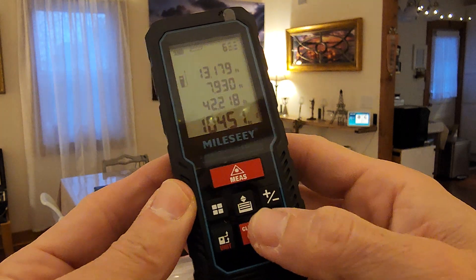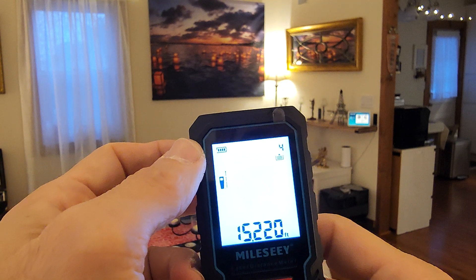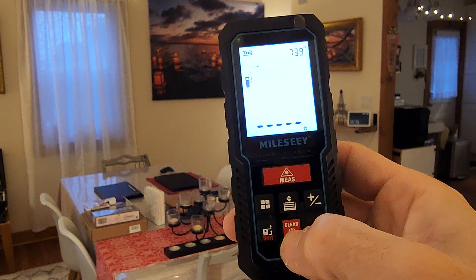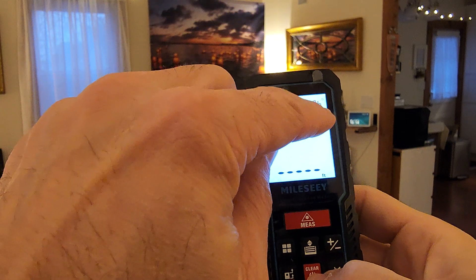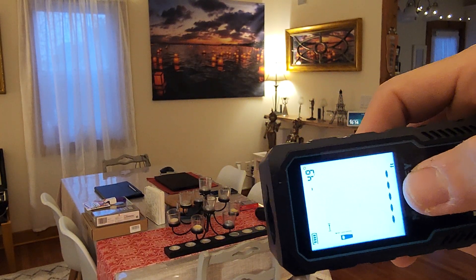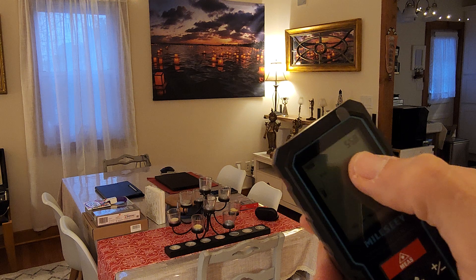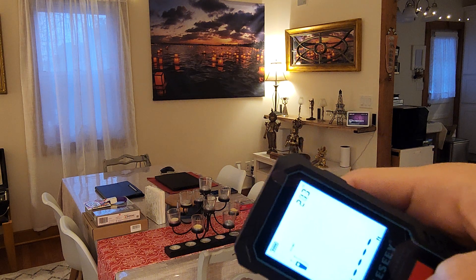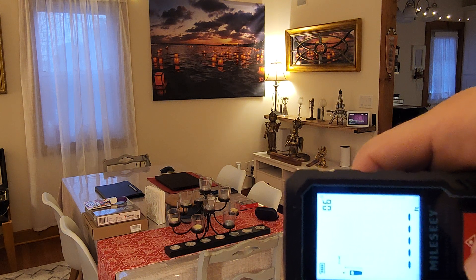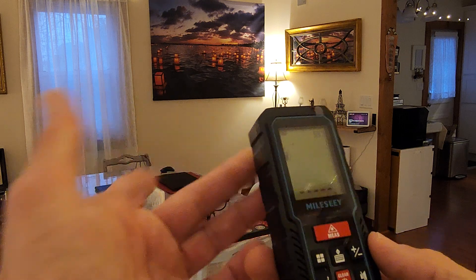You can turn off the sound. You can check the memory here — it stores readings: number one, two, three, four, five, six, seven, eight, nine, ten. I'm not sure exactly how many it records. You can also clear everything from here. This button is for angle degree — yep, it shows the degree angle. And it shows the battery level, which is nice.